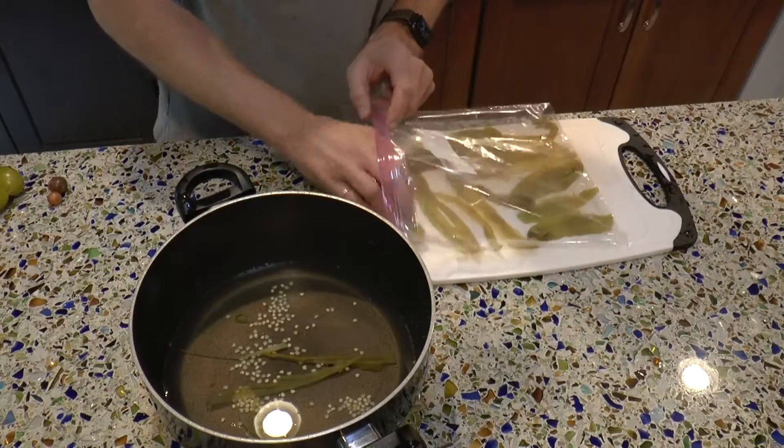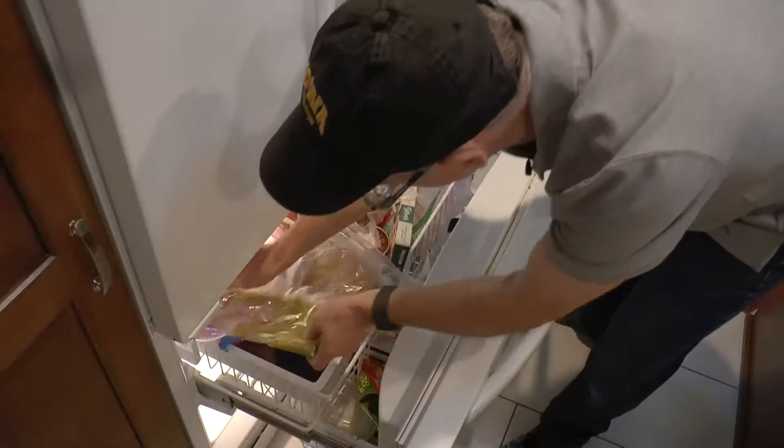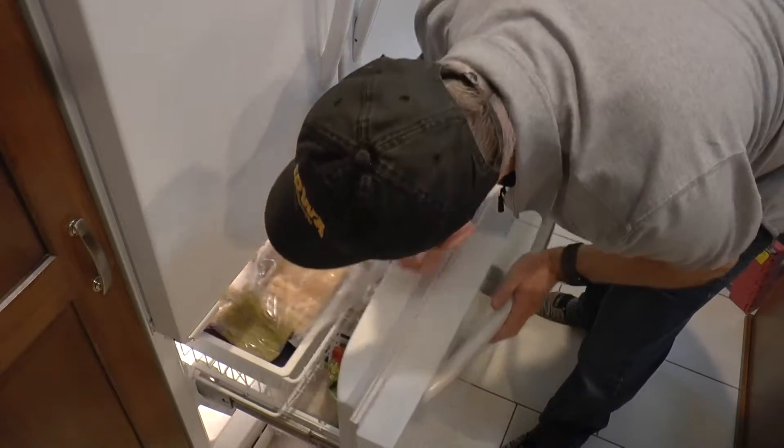Keep them nice and moist — I put them in a plastic bag and put them in the freezer. I will use these throughout the entire winter. I put them in eggs, I put them on burgers, I put them in just about everything that I cook. They're just excellent, and they make a cold winter feel like a warm summer.